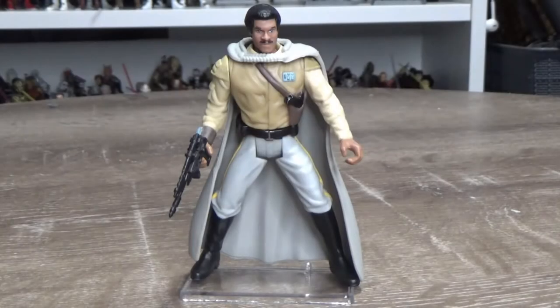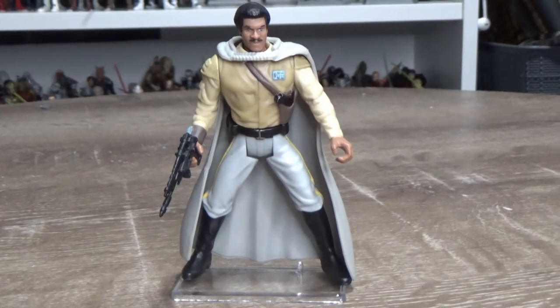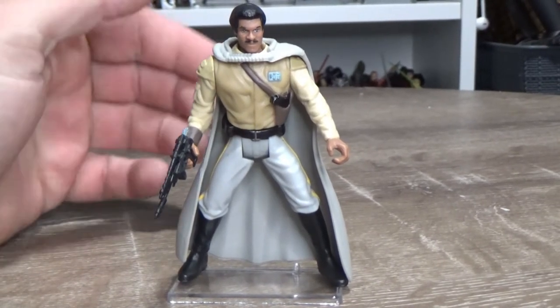Hey hey Star Wars fans and collectors, welcome back to another episode of Power of the Force Friday. Back again this week after a week off — well, not really a week off since I wasn't actually recording a video to upload. It's still Friday, so yeah, it's happening.